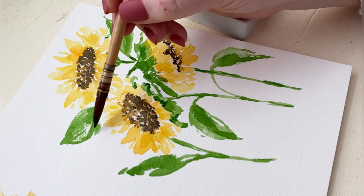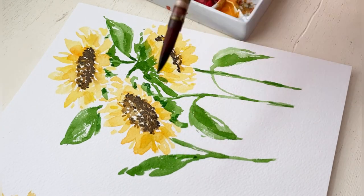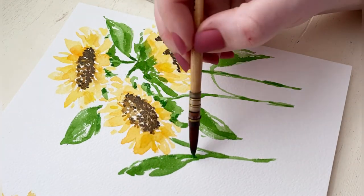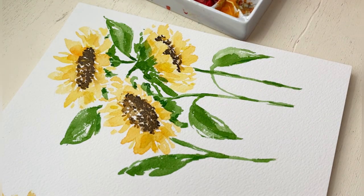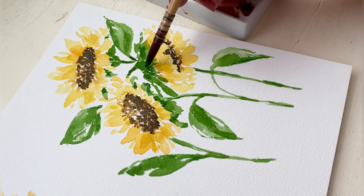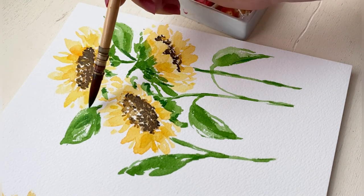So I wanted to take my firmer round brush and just kind of clean up some of the edges with the darker green and make sure everything looked a little bit tidier. We still have the messy loose look but I just wanted to clean up some of those edges a little bit.